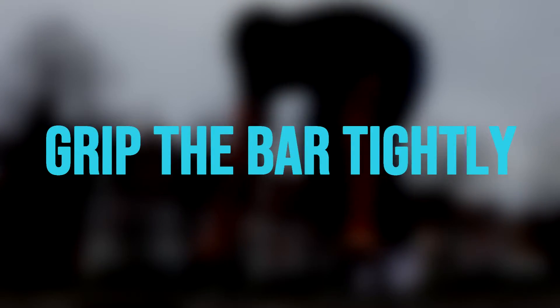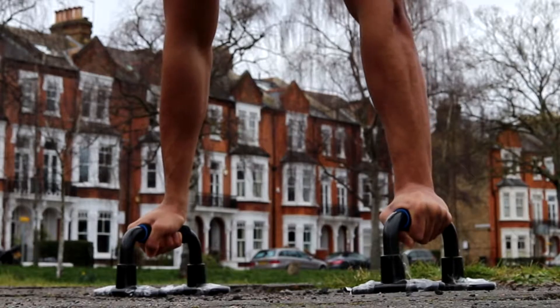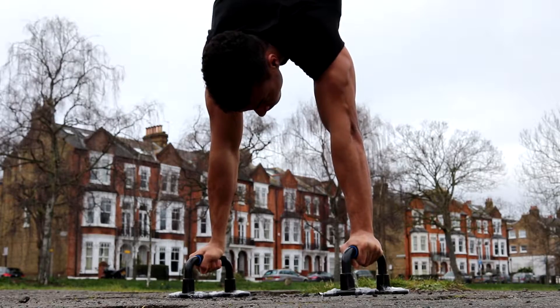The second tip for learning the handstand on parallettes is to grip the bar tightly. The harder you grip the bar while you hold the handstand, the easier you'll find it to fine-tune your balance.